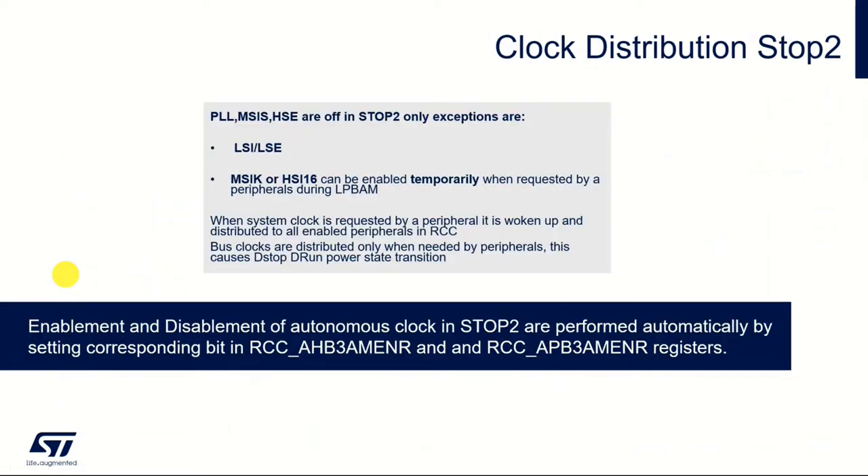In terms of clock distribution for stop 2 mode — as Anders probably mentioned — all of the clocks get turned off in stop 2 mode, except for LSI and LSE. The MSIK and HSI16 can be enabled on request by a peripheral. So if they need access to the clock, they can request access to either of those two clocks.